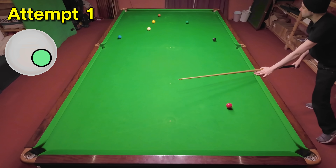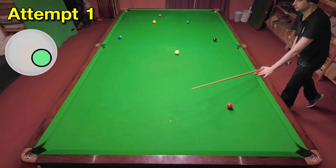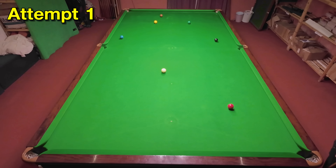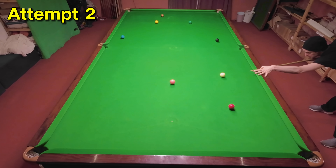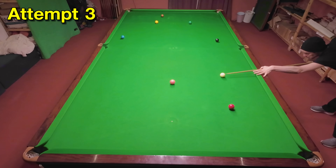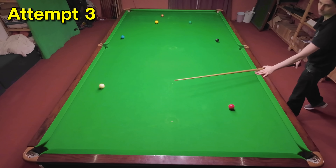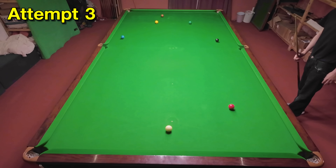Unfortunately on my first attempt I put too much right-hand side on it. This in fact wasn't too far away from the shot — I just ended up a long way from the red. So I decided to have a go again, which did require hitting it harder, and that made things go a bit wrong. My third attempt was probably further away than my first one was, just because I hit it a bit short, but unfortunately this is about as hard as I can hit it.